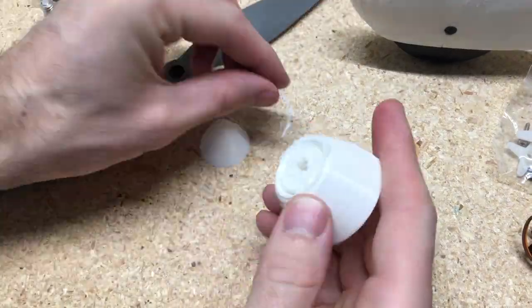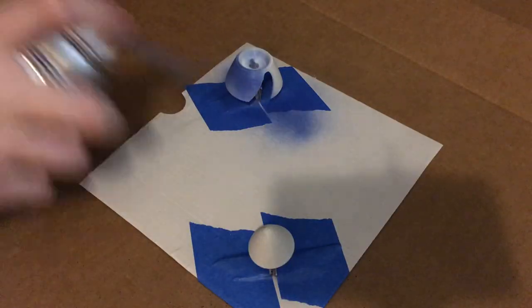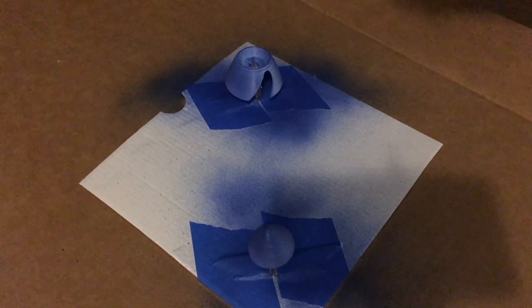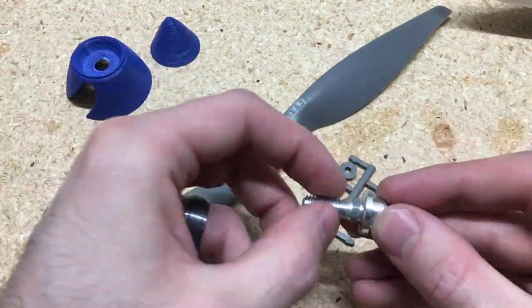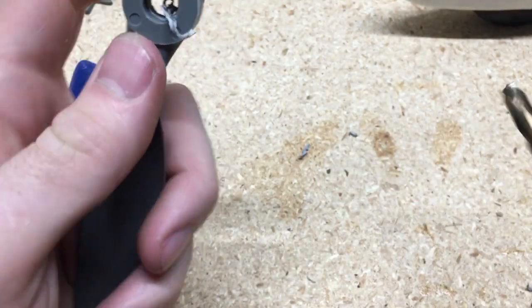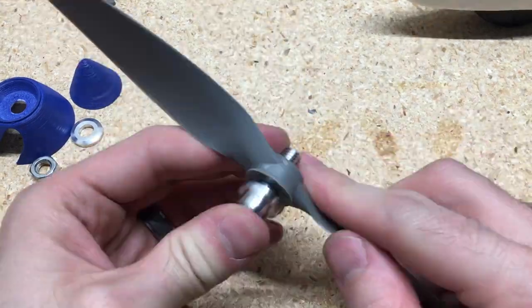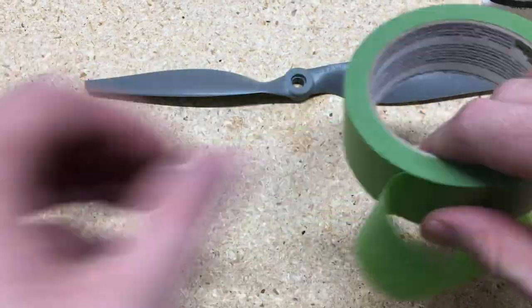One of the last steps is to set the prop up. For the spinner, I just trim off a couple of pieces and then spray it blue to match the paint scheme. Here's the prop and the prop adapter — the prop adapter doesn't actually fit through the prop, so I use a 5/16-inch bit to drill that out. There's still a plastic guide on the back of the prop that keeps it centered.